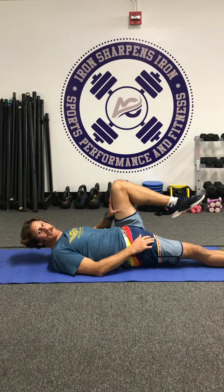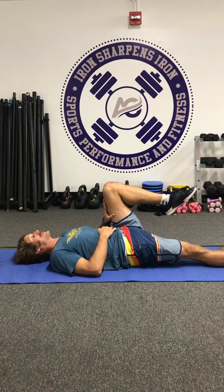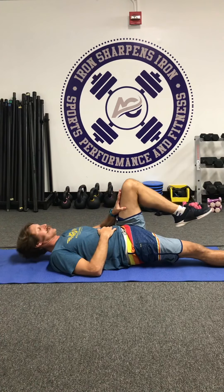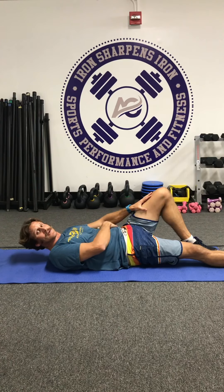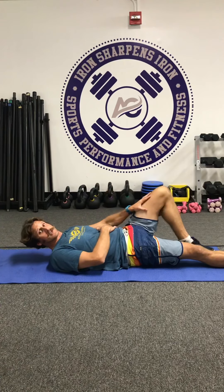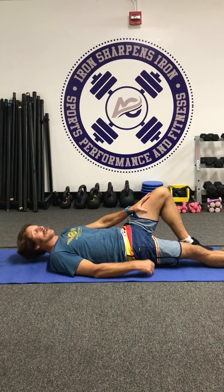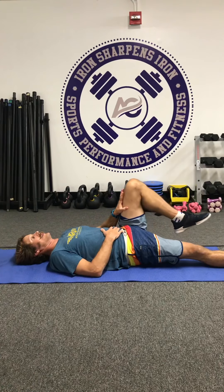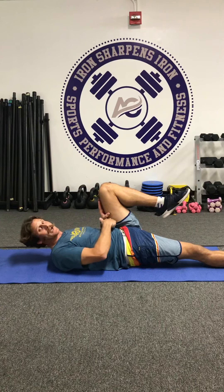Deep breath in, hand against the leg, a little tension up against the skin. Deep breath in and come down for four seconds: one, two, three, four. Nice and slow from those deep muscles. We'll do four of those — four pushes coming up. Tension on the skin, deep breath in: one, two, three, four. Always make sure you finish with that knee past your head.